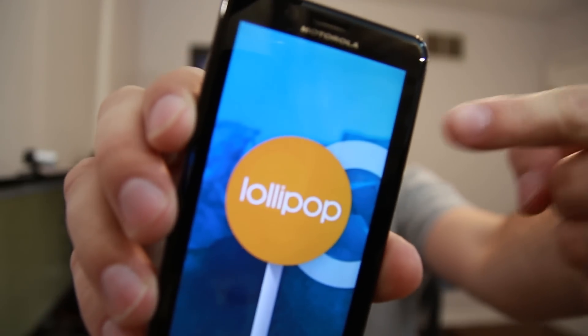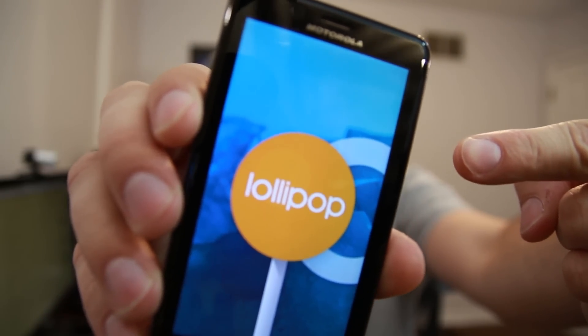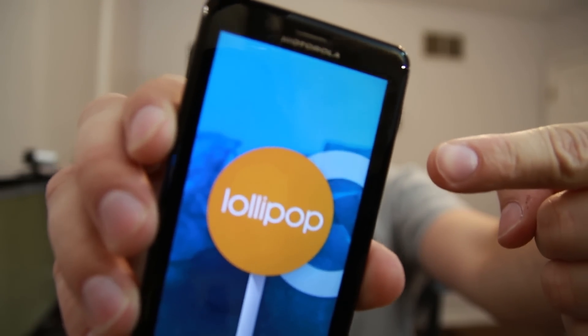How's it going there fellow junkies? Is this something you'd like to see on your Motorola Droid Bionic, Droid 4, or Droid Razr? Let's go do this.